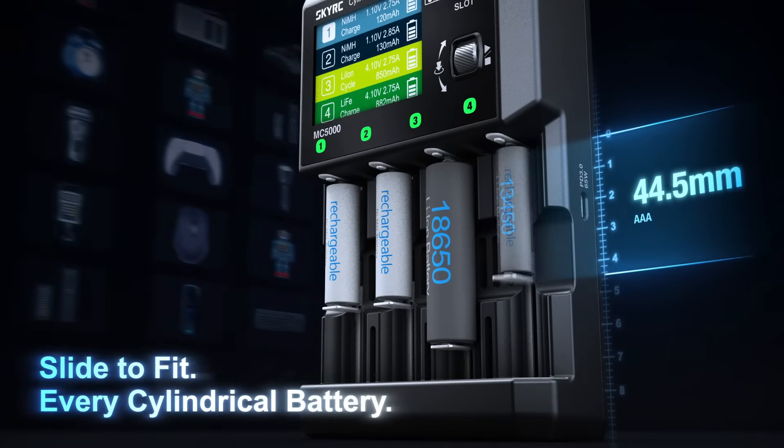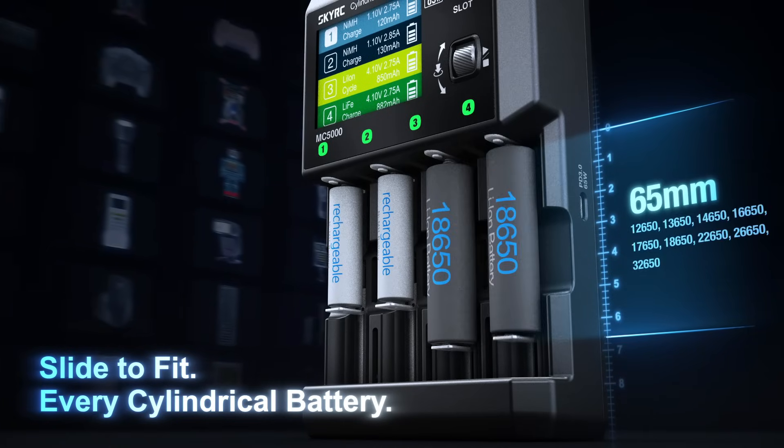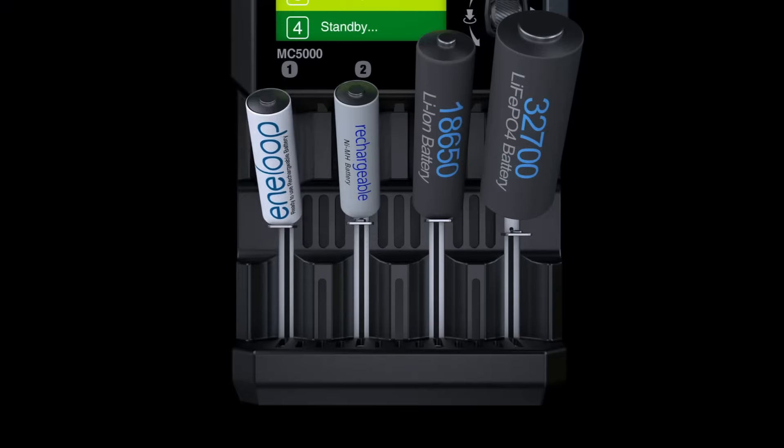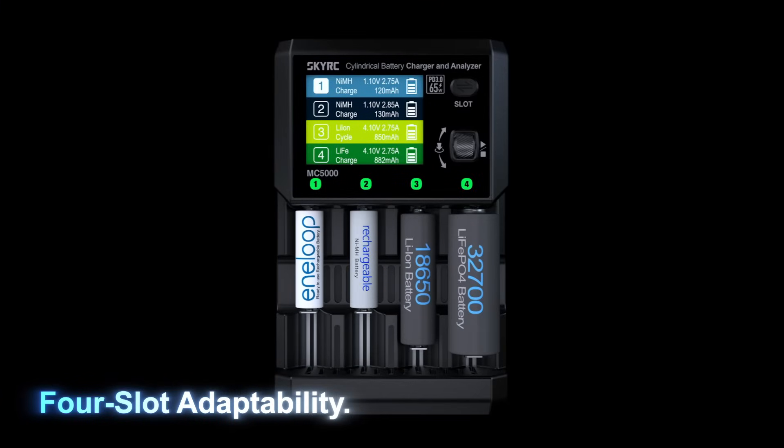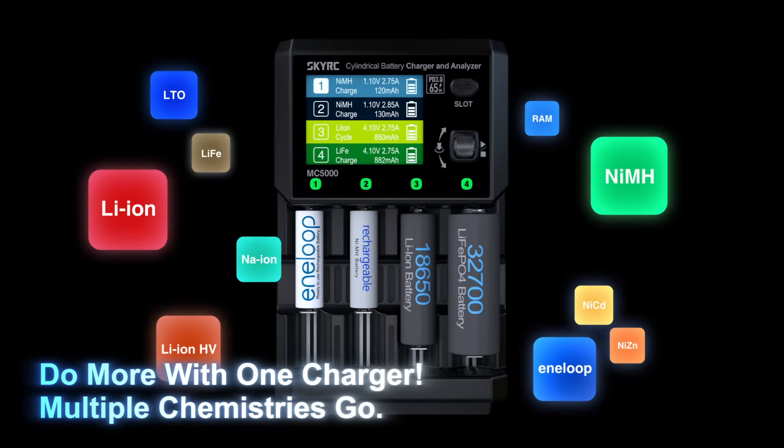Slide to fit every cylindrical battery. Full slot adaptability — do more with one charger. Multiple chemistries supported.